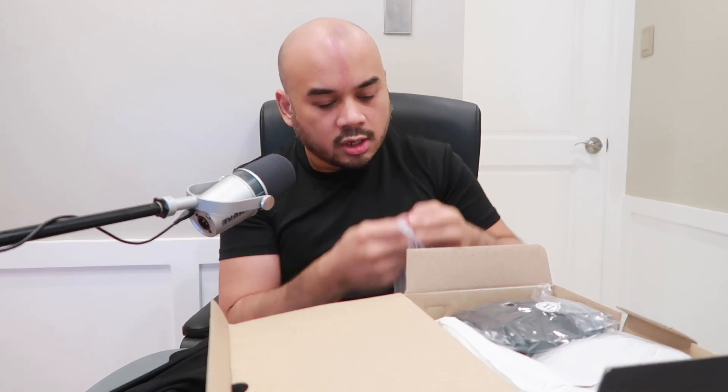I forgot to mention the price — I got this for about 4,500 pesos, which would be around 80 to 90 dollars. For a shoe of this quality at 80 to 90 dollars, that's really a great deal. After we go through everything, I'll share my thoughts on the shoe.